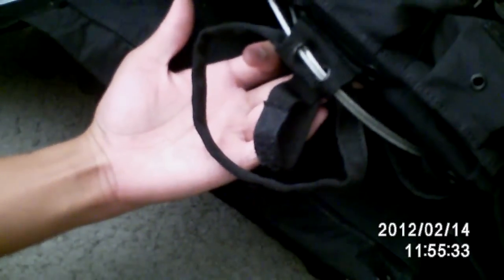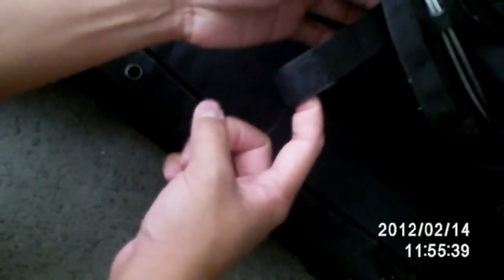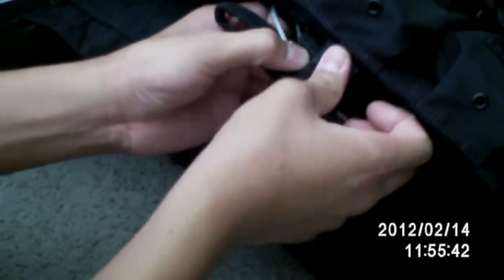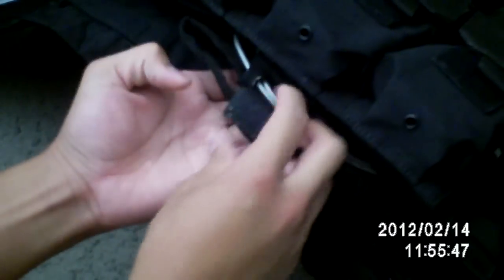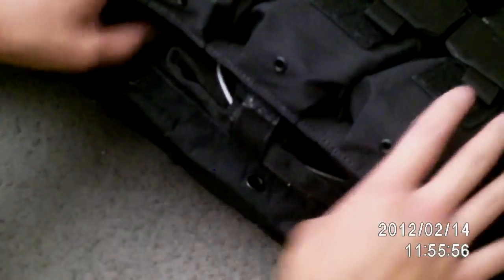After that, what you want to do is take the cord — or the pull release — this right here, and you want to fold it like this, then put this right here and then put it like this. There we go, and that is it. You still have to push the cords inside — make sure everything doesn't show. Make sure you velcro it securely so the cords won't pop out.